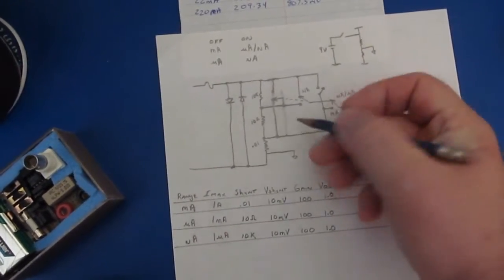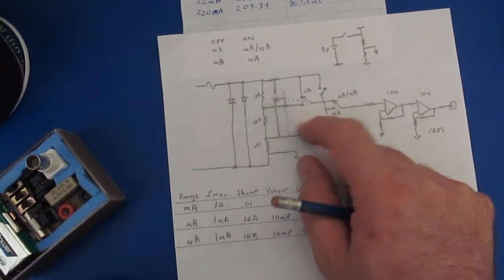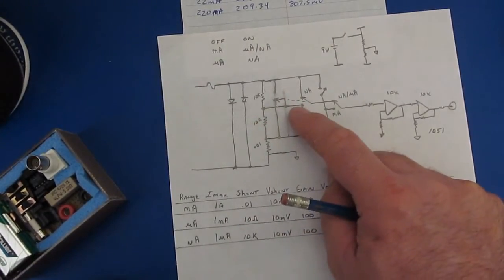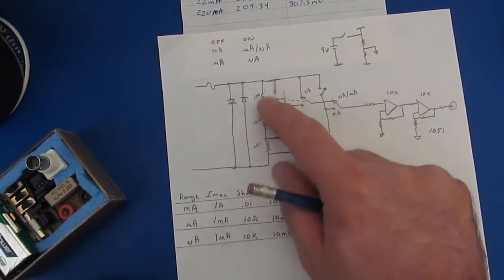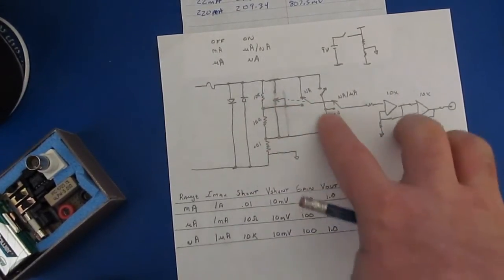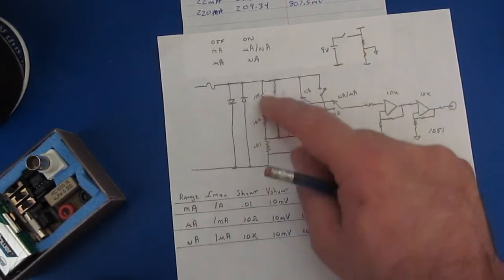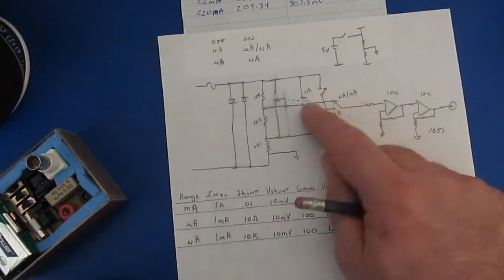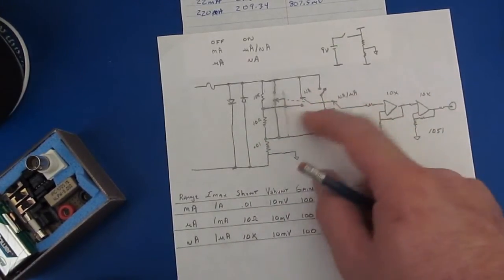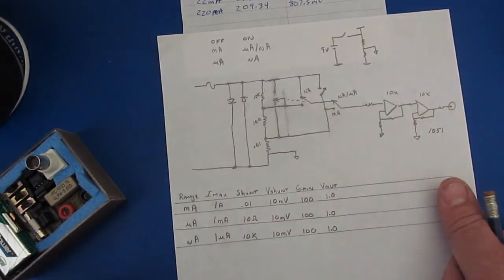For the switching logic: if I'm trying to read across the 10k ohm shunt for the nanoamp range I'm going to short out the 10 ohm shunt. If I'm trying to read across the 10 ohm then I'll short out the 10k ohm shunt. For the milliamp range I'll basically short out the 10 ohm and the 10k and then sense off the high side of my 0.01 ohm shunt. It's basic switching logic done with mechanical switches but it works fine.